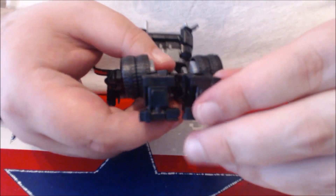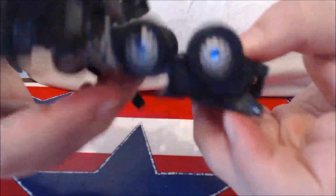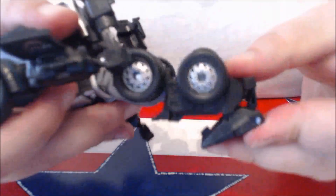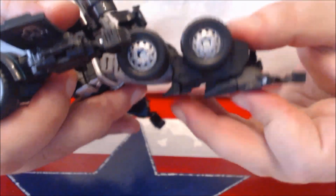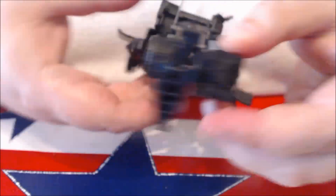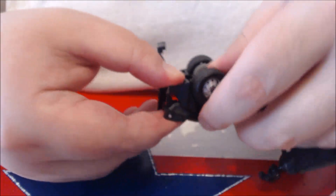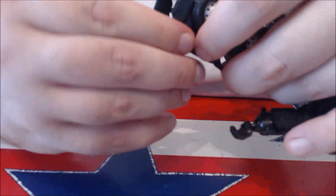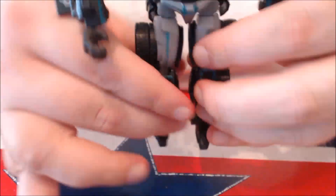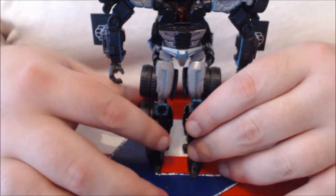Next, we're going to do the feet. What you want to do — you can do it from the side here — go ahead, flip that rear piece down, unpeg the foot from the bottom, and swing it all the way back on that ball-jointed hinge. Do it on this side too: flip that rear section down, then unpeg the foot and bring it back. So we're going to have him standing. Let me adjust the camera.